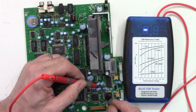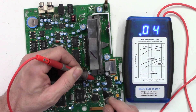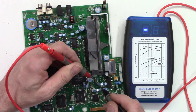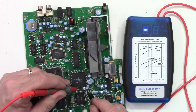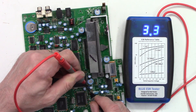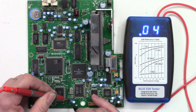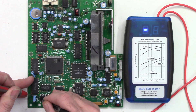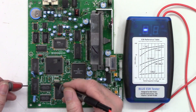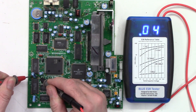A 47µF reads 0.82 ohms. A 100µF reads 0.04 ohms. A 0.47µF reads 4.5 ohms — good with that. A 1µF reads 3.2 ohms, that's fine. Another 1µF reads 3.3 ohms, good. A 10µF reads 0.05. Another 10µF reads 0.04. I suspect these are probably in parallel all over the board because they're next to the RAM chips. Another 10µF reads 0.04.